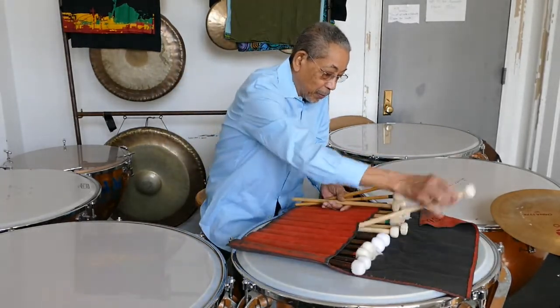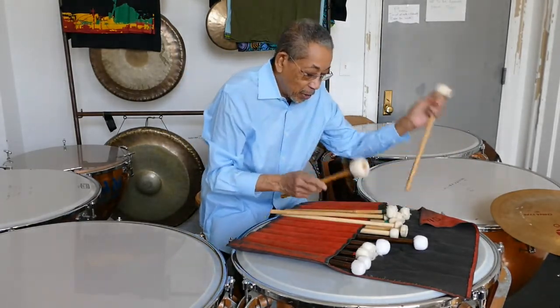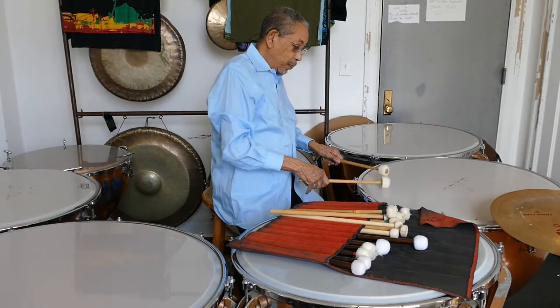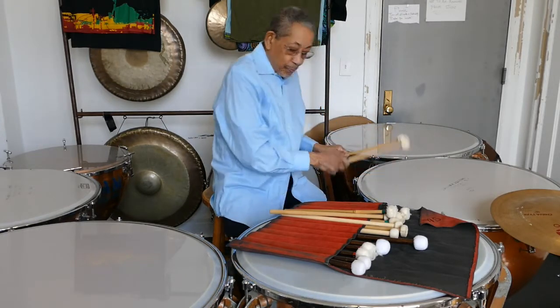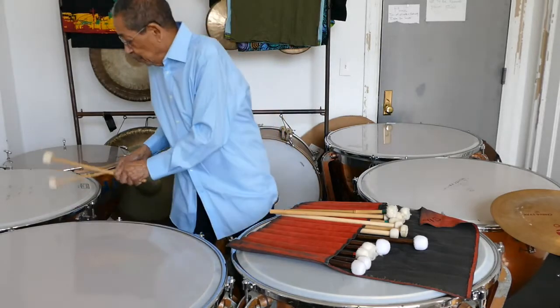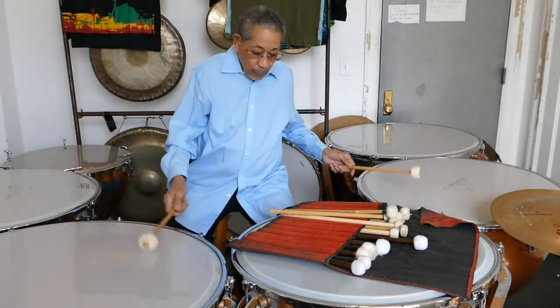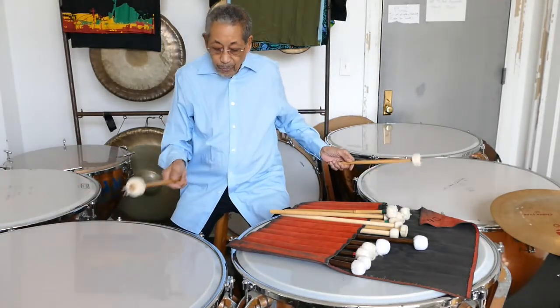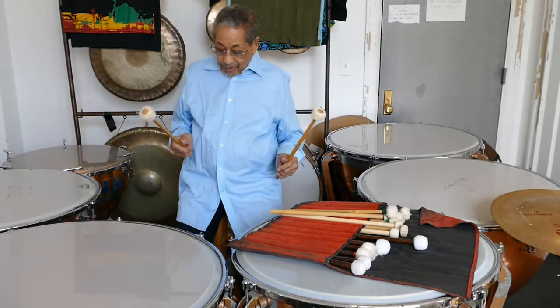You've got the real hard ones, and then of course the real soft ones. The thing I love about the timpani is you can put melodies on it.